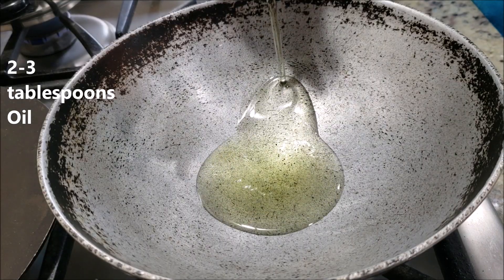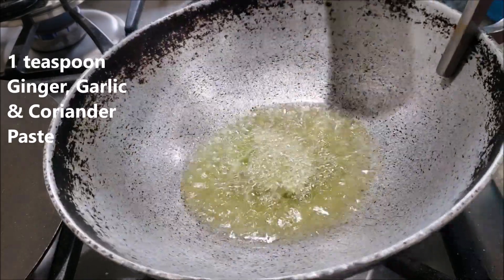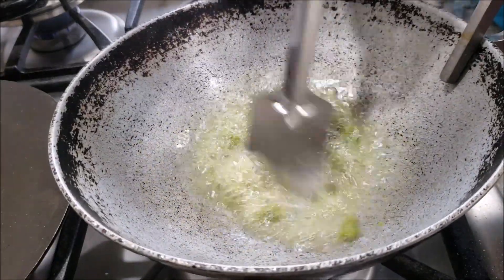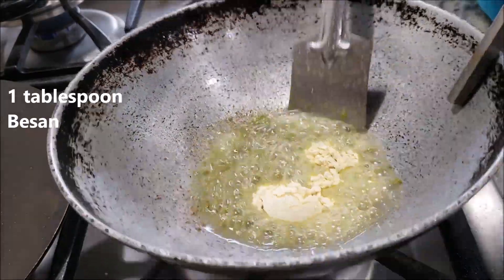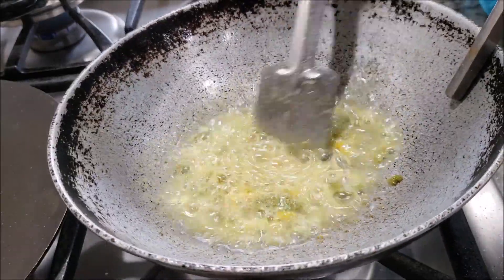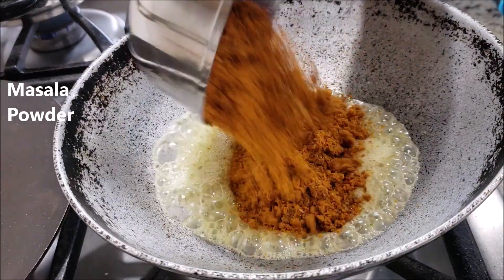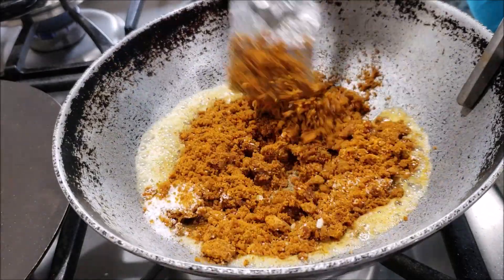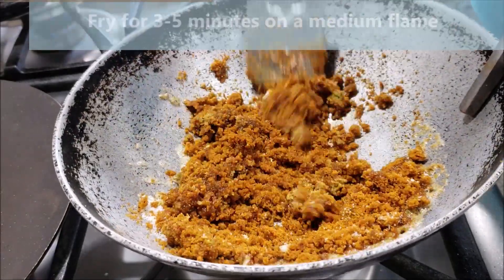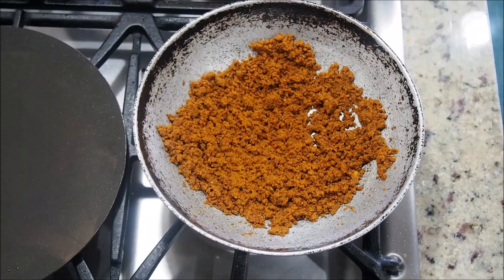In a kadhai, add two to three tablespoons of oil. As the oil gets hot, add one teaspoon of ginger garlic and coriander paste and fry it for a few seconds. Next add one tablespoon of besan and fry it for five to seven seconds. Then add the freshly ground masala powder, add some salt, and roast this masala on a medium flame for about three to five minutes.